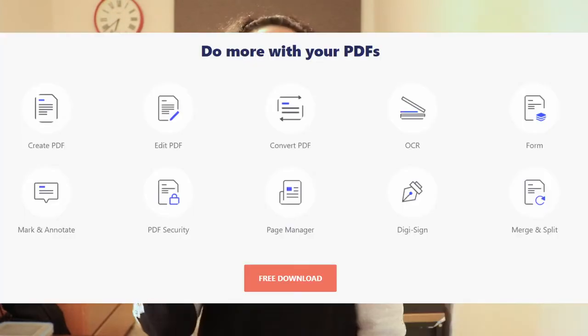Hello everybody and welcome back to another video from HSTV. In today's video I'm going to be reviewing Wondershare's PDF Element application, which is a PDF reader and note-taking app. Thank you so much to Wondershare for sponsoring this video and without further ado let's get on to the review.